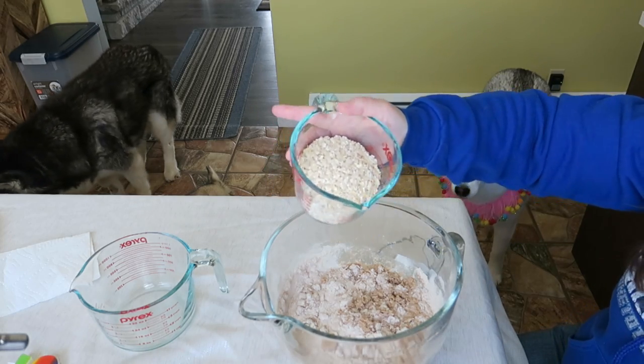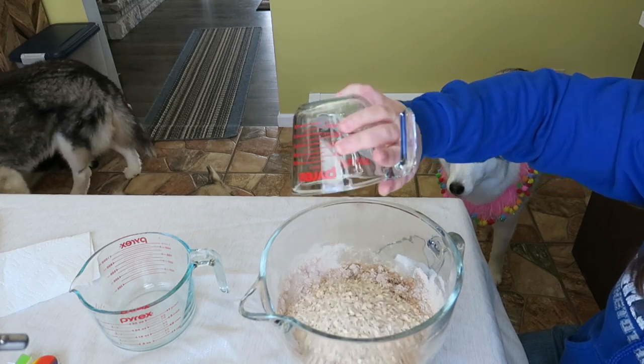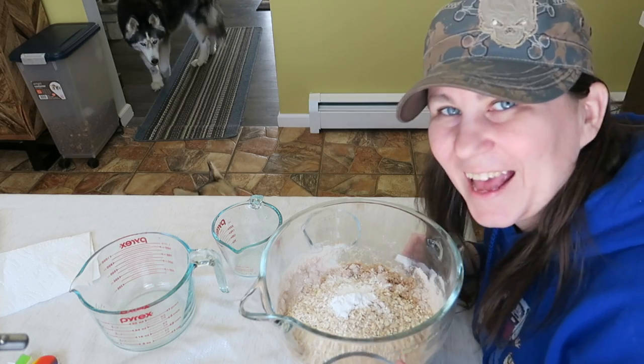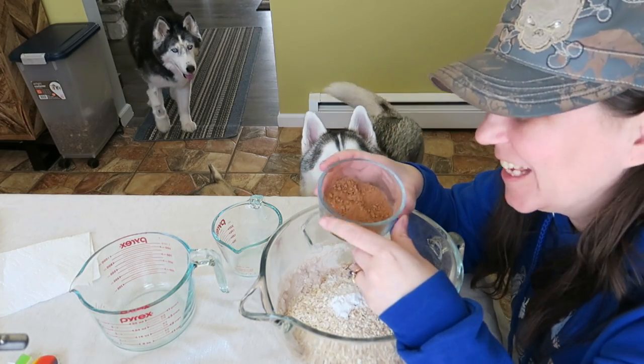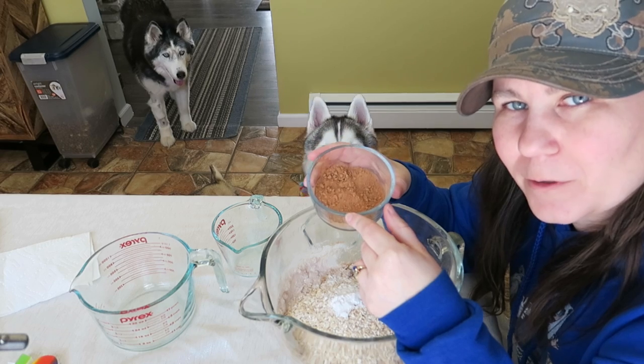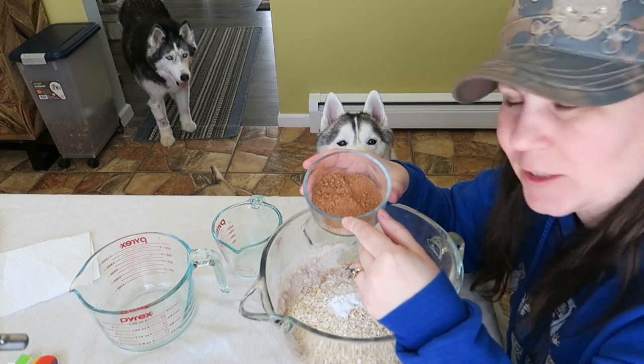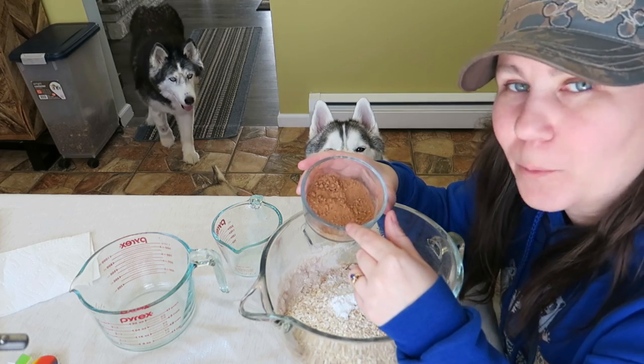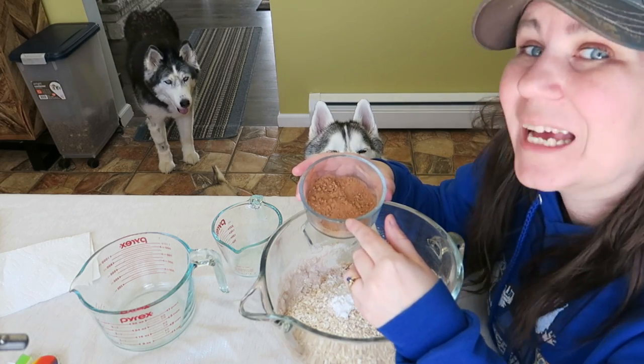Next we need one cup of rolled oats and half a tablespoon of baking powder. And our favorite ingredient — this is carob powder. It's carob, not chocolate. This is going to make it look like a chocolate cake, but it's not going to be a chocolate cake — it's going to be a carob cake!